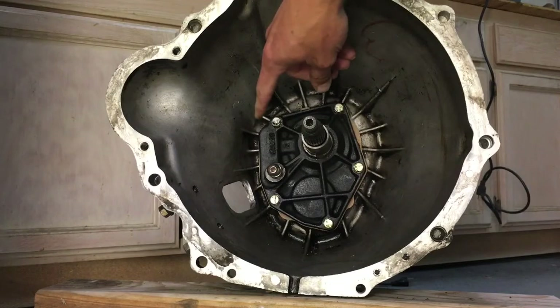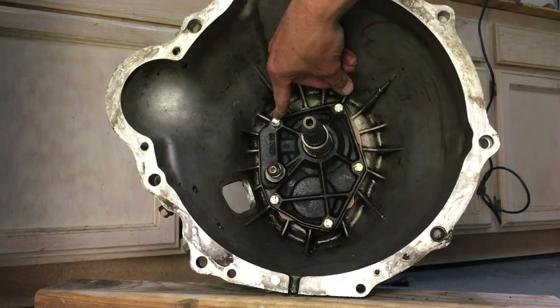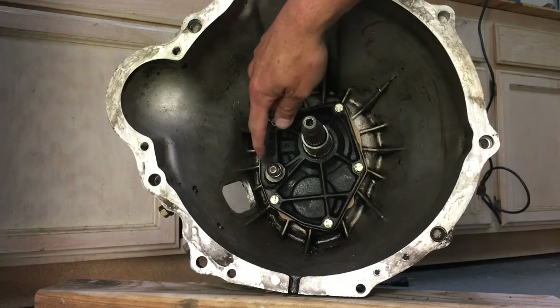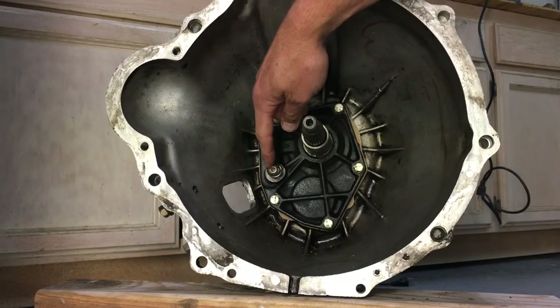Now we're going to torque the bolts up. The five hex heads we're going to do 12 to 16 foot-pounds, and the fork bolt we are going to do 14 to 25 foot-pounds.